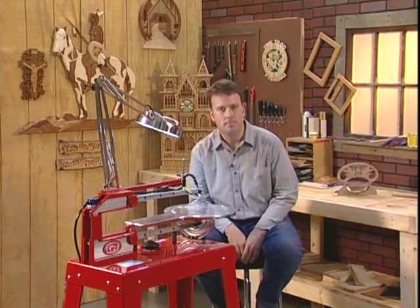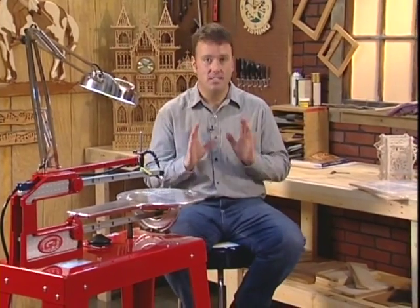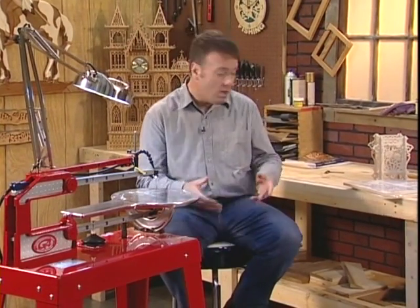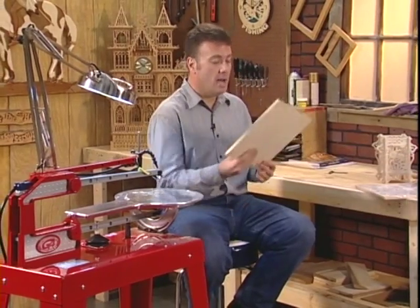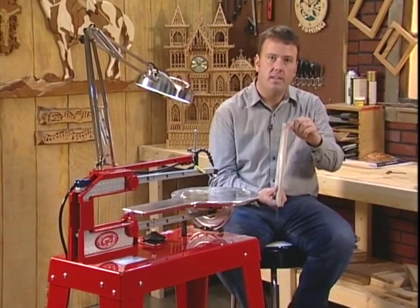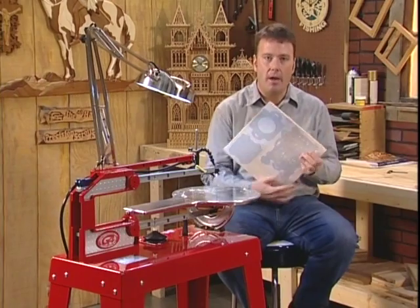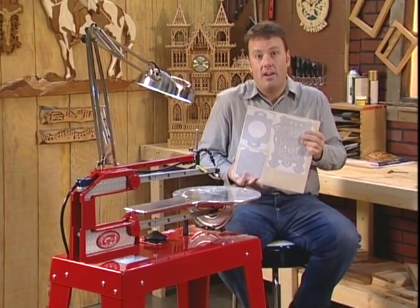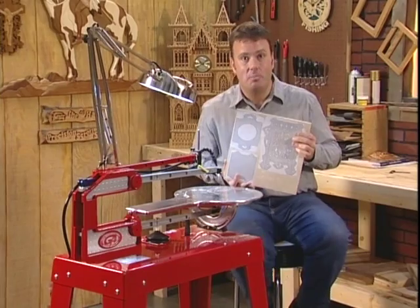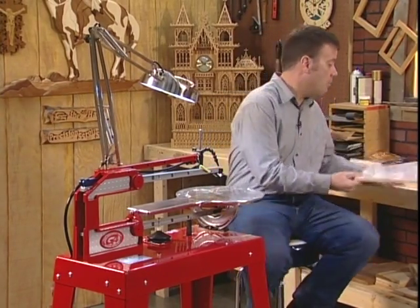I'll let you in on a technique the pros use — time is money for a professional woodcutter, so why not take the same amount of time to make multiple projects? What I've done here is taken four pieces of eighth-inch Baltic birch plywood and secured them together with packing tape, then applied my pattern on the front just like we have for the other ones. It's a matter of just cutting the project out using the exact same techniques we've already used.